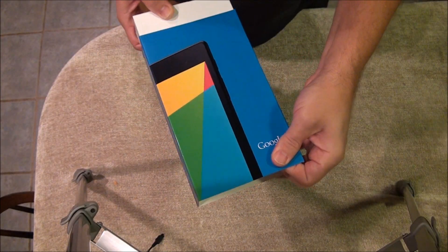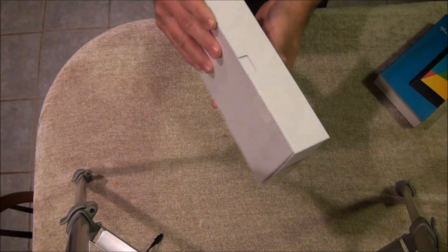Hey, how's it going? I'm going to do an unboxing and quick review on the Google Nexus 7. I just got it. All right, let's get started. Okay, here we go in the box — slide that off.